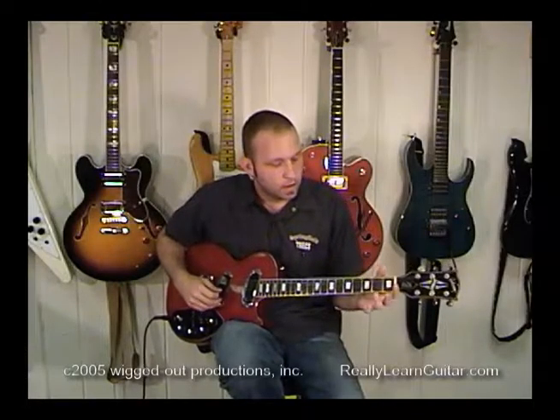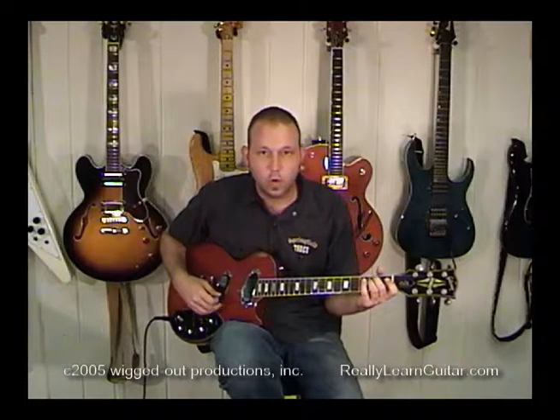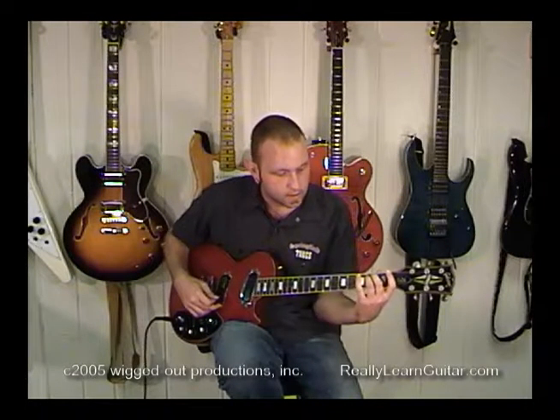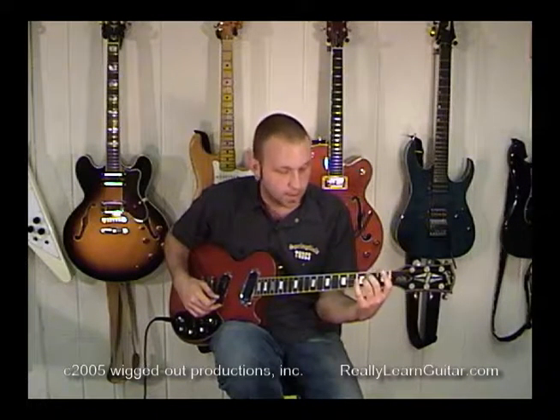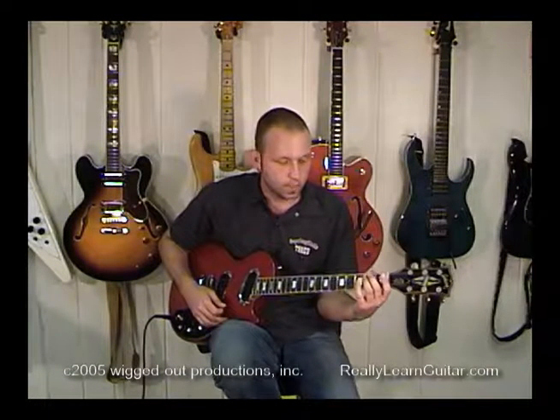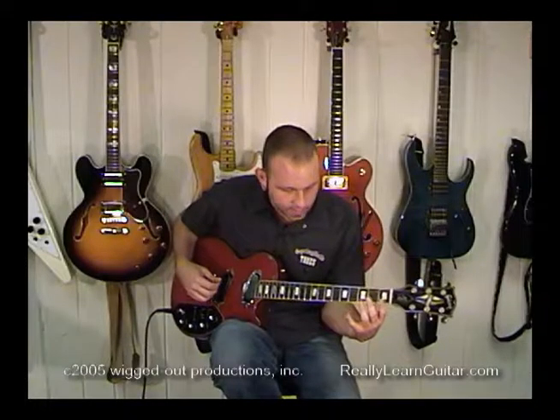We've finally made it. This is the seventh and final chord that we're going to be working on for these lessons, in the early lessons anyway. This is pretty much everybody's favorite chord because it's so easy, so let's jump right into it.